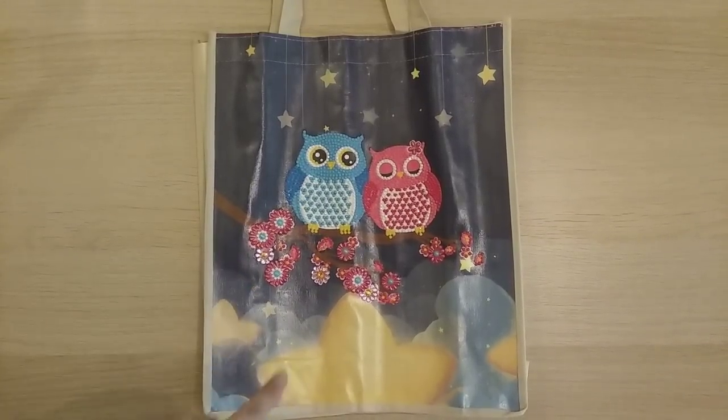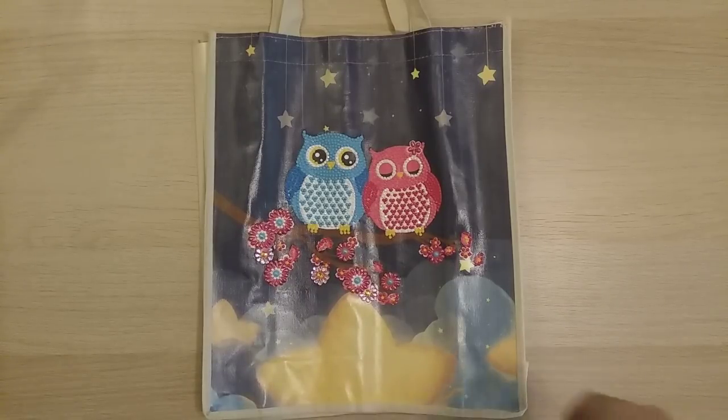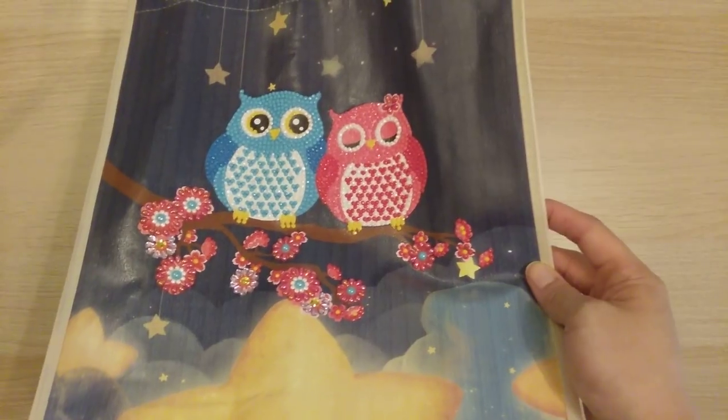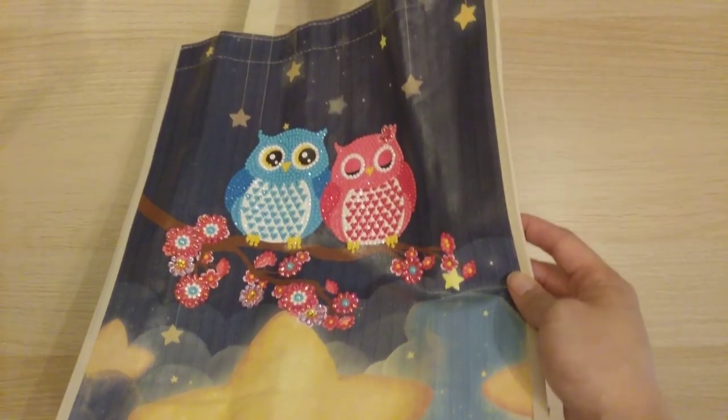Finish 34 is another shopping bag from FG Normal — the only diamond-painted parts are the owls and flowers. Really cute, and it probably didn't take long either. I worked on this on the same day as finish number 33.